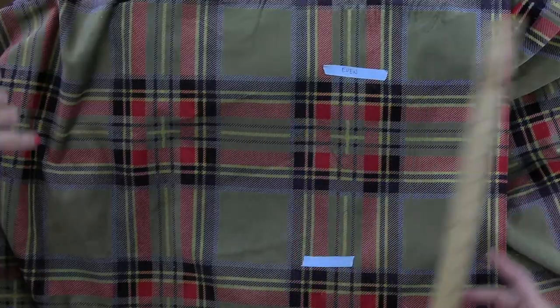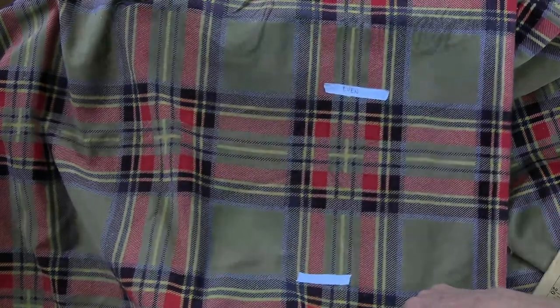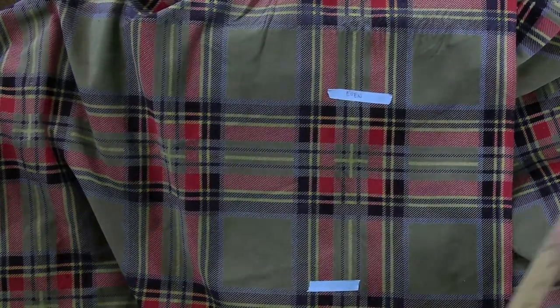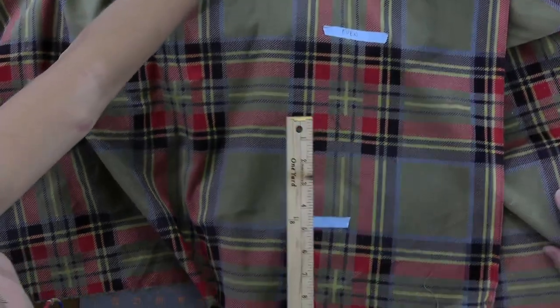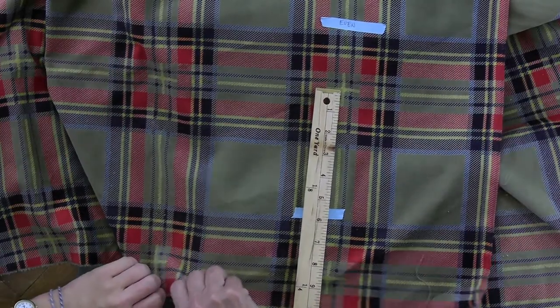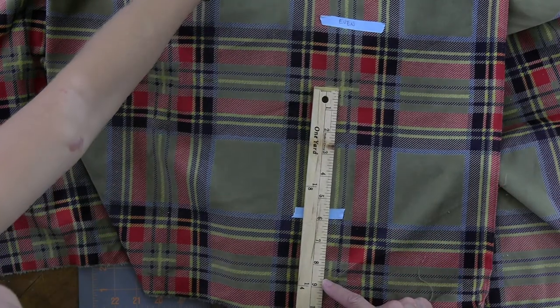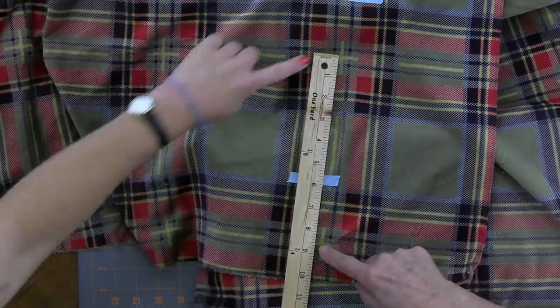Every plaid has a repeat whether it's even or uneven. So if you're ever reading a fabric description online and it says a half-inch repeat, you know that's a really tiny design. This fabric has a very large repeat — depending on the repeat you might have to buy extra fabric to match it up. To measure: I would measure from the center of this X to the center of the next X, and that repeat is like eight and five-eighths inches.